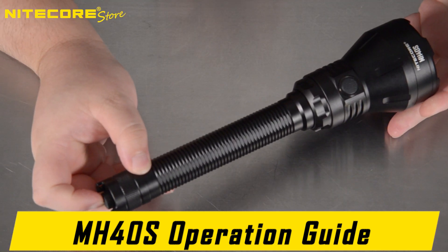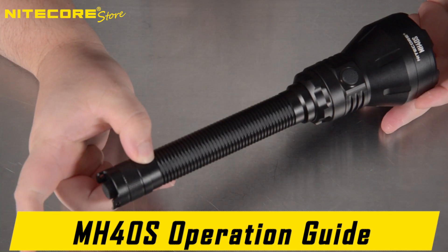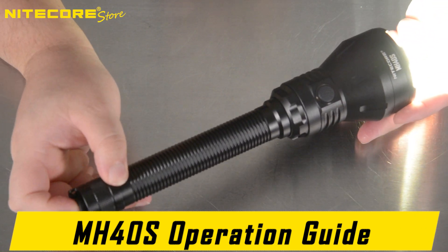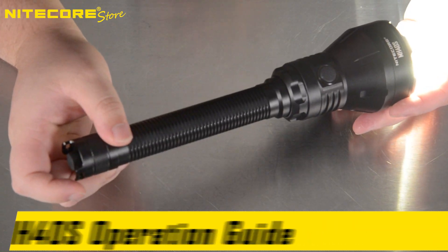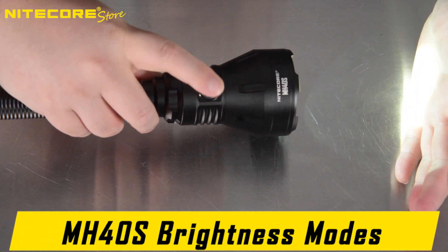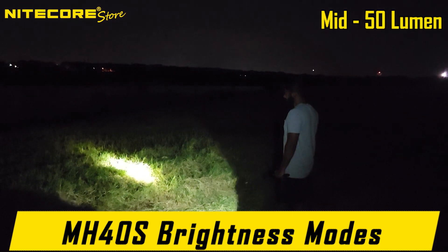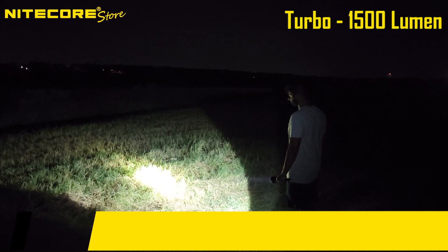Here is the basic operation guide of the Nitecore MH40S. The tail switch is 2-stage: you can hold it for momentary activation, and it will deactivate when pressure is removed. It can also be clicked through for constant activation, and clicked through again to deactivate. While the flashlight is activated, tapping the side button will cycle through brightness modes: low at 18 lumens, mid at 50 lumens, high at 500 lumens, and turbo at 1,500 lumens.